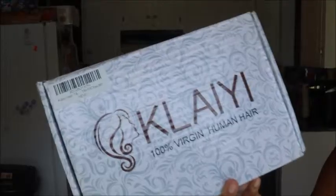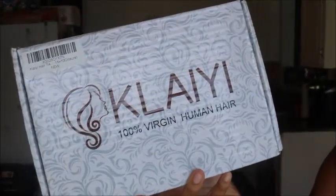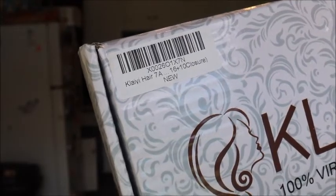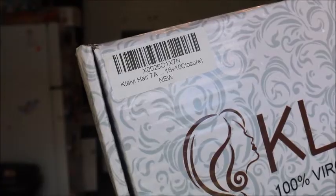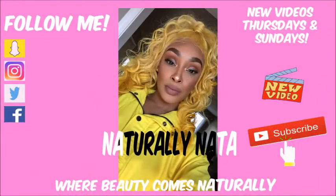This video is featuring Clayey hair. I'm not going to be making a wig on camera, but I'm going to be showing you the hair. It's very pretty, and I'm also going to be using the lace from the closure from Clayey to tint using the wig extension spray. So if you're interested in seeing me do all that, just please stay tuned.